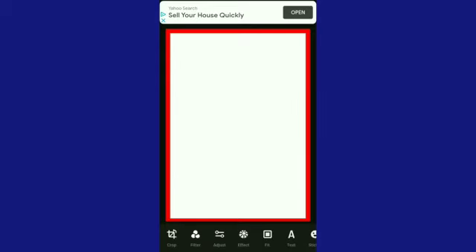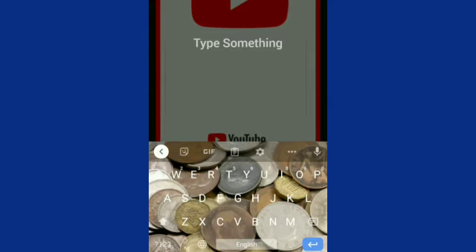Now that the border is added, I need to add a big red play button to go with our red theme. I've gone ahead and added a big play button at the top, and down the bottom a YouTube logo. The next thing to do is add the text, so let's type out what we want.